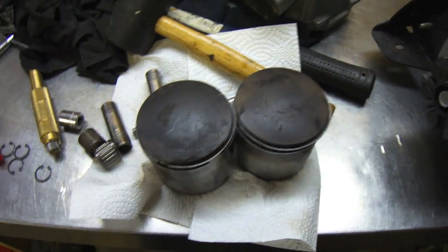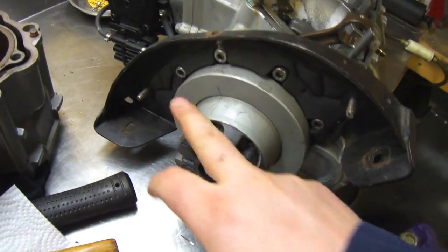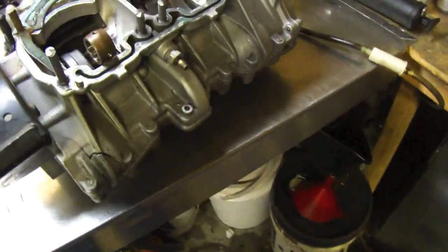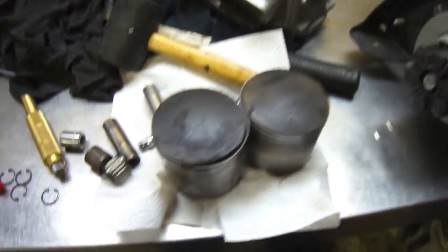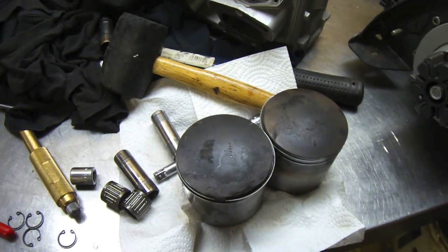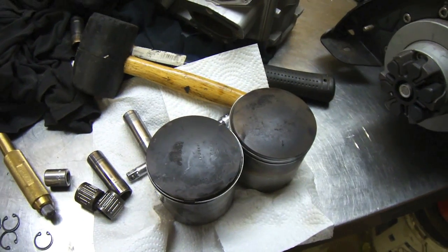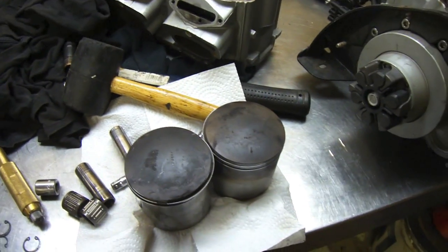So both pistons are out now. I'm going to start to remove the back side — remove the carburetors and the reeds, work on the other side before I begin to take apart the crankcase itself. A lot of these parts are probably going to be salvaged or sold depending on the situation in the spring.